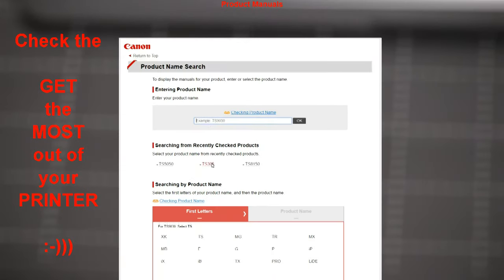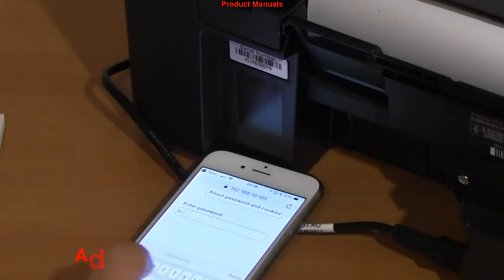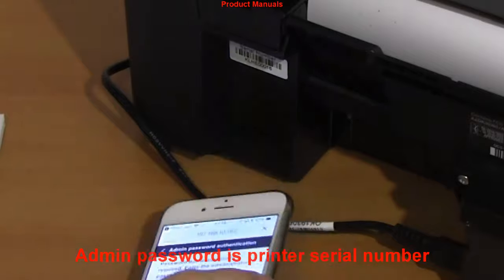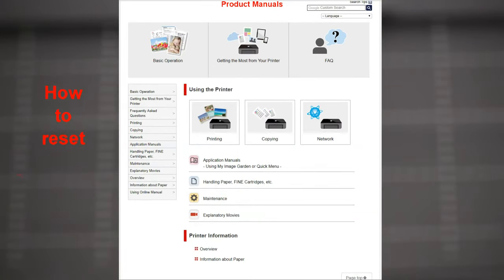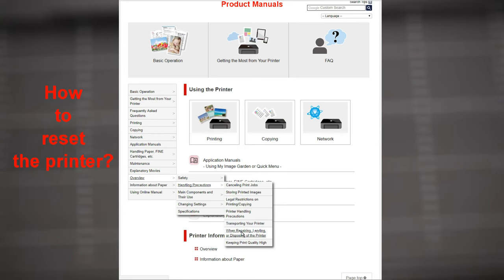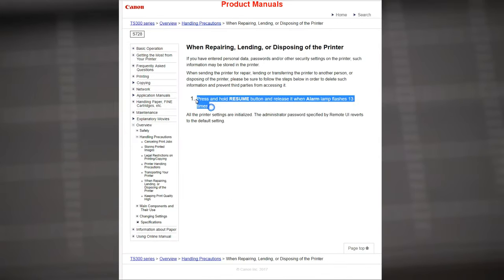For more, check the online manuals on this model where you find all information for the printer. Here in the manuals I show how to reset the printer by pressing the resume button for 14 flashes of the alarm lamp — and that would be all in this video.